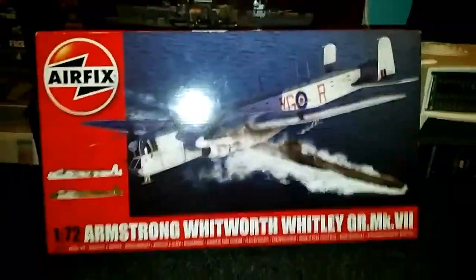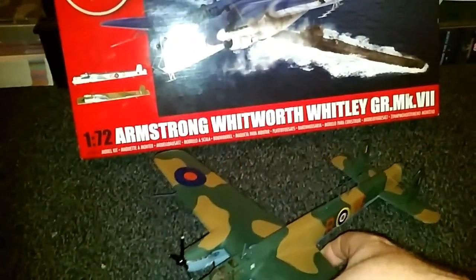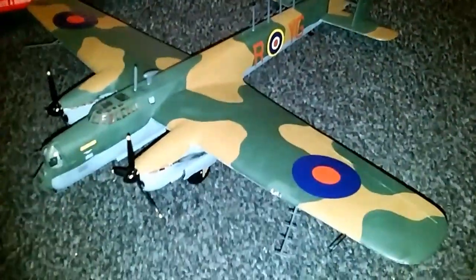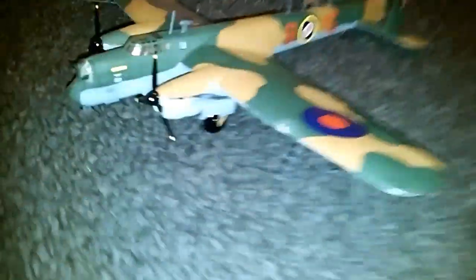Put it over here and there we have it — here is the finished article, the finished model. I'm just going to place it right there. And there we have it guys — there's my Armstrong Whitworth Whitley in all of its glory. I'm going to take it around the plane.